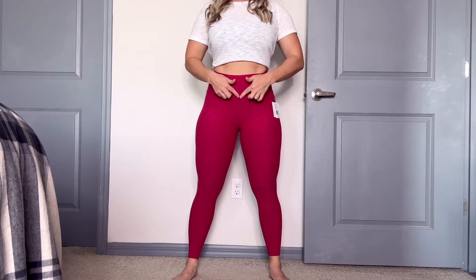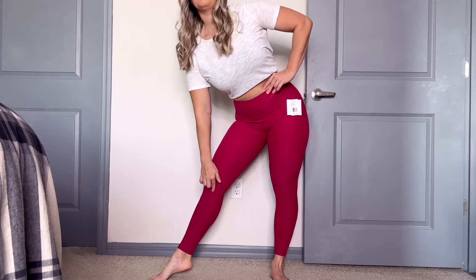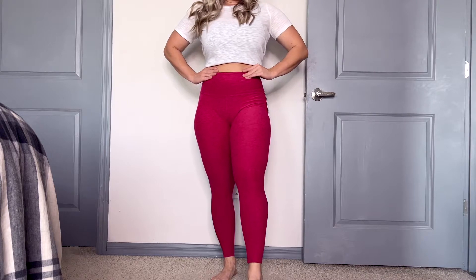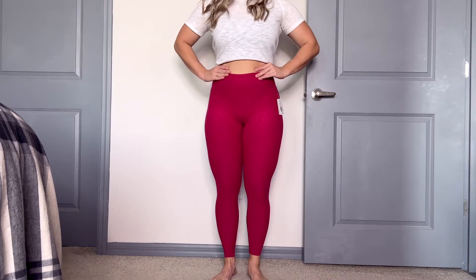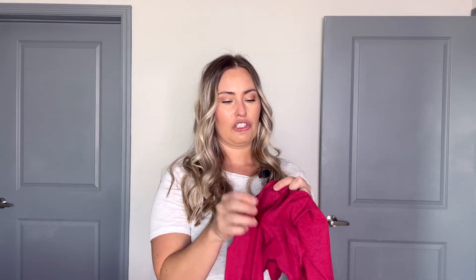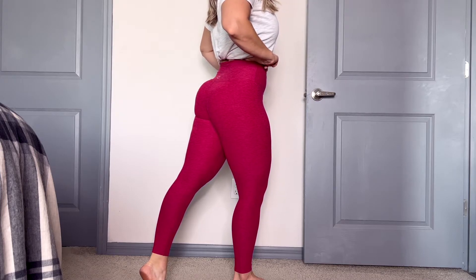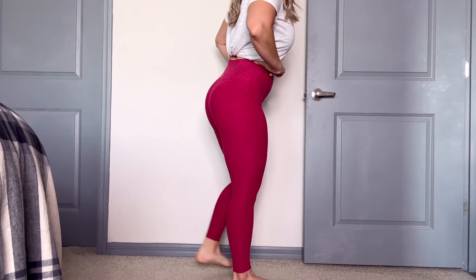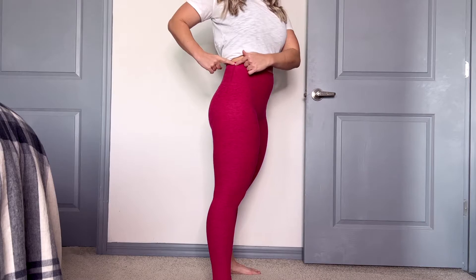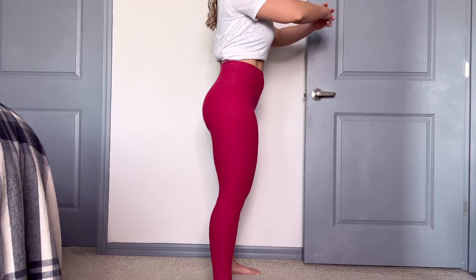Another thing to notice is we do have a seam in the front crotch, like the Lululemon Align pant. I did notice a little bit of a camel toe at first, but once I pulled them down a little bit they fit just fine — I didn't have an issue. We do have a little crotch triangle here to help prevent that as well. As far as the seams on the inside, we have just one seam on the inside and no seam on the outside — pretty standard. Had no issues with them pinching me or anything like that.